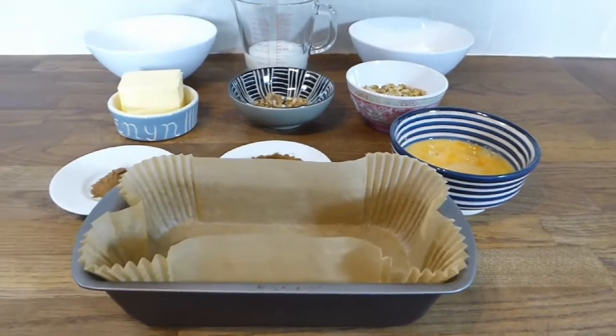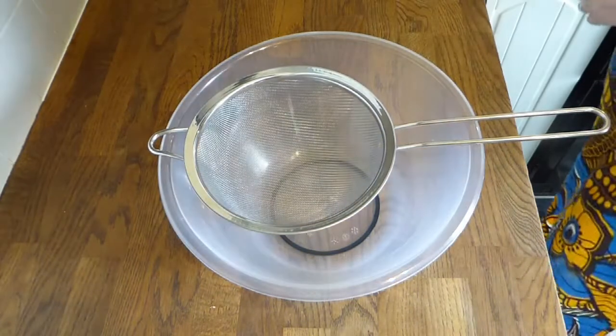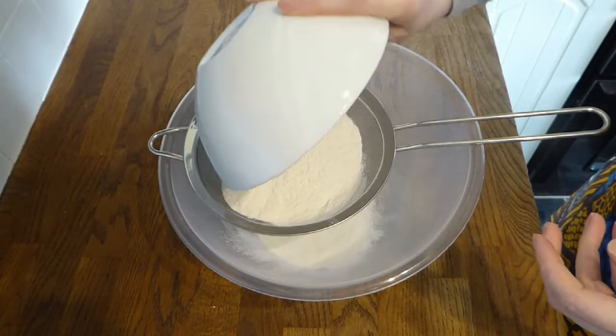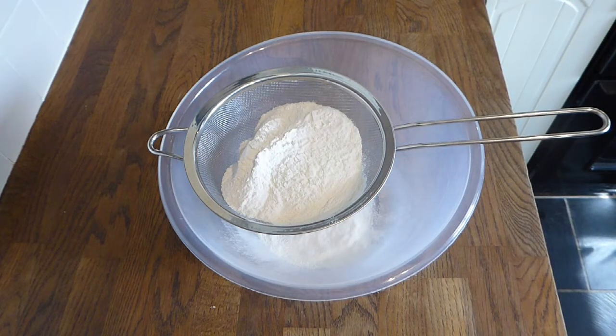We need a two-pound loaf tin. I've lined mine with a ready-prepared cake liner. We need to preheat the oven to 160 degrees C, 320 Fahrenheit or gas mark 3. What I'm doing here is mixing together most of the dry ingredients.